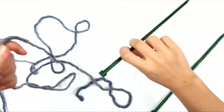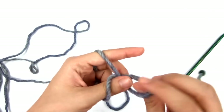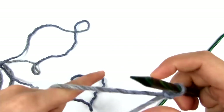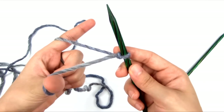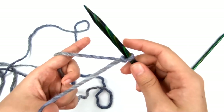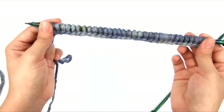We're going to begin with a long tail cast on. This is a very simple cast on; you can use a different cast on if you prefer — it doesn't need to be stretchy, just a basic cast on. With my size 10.5 or 6.5mm needles, I'm going to cast on 32 stitches with my bulky yarn. As always, this very first slipknot counts as our first stitch. I now have my 32 stitches cast onto the needle.